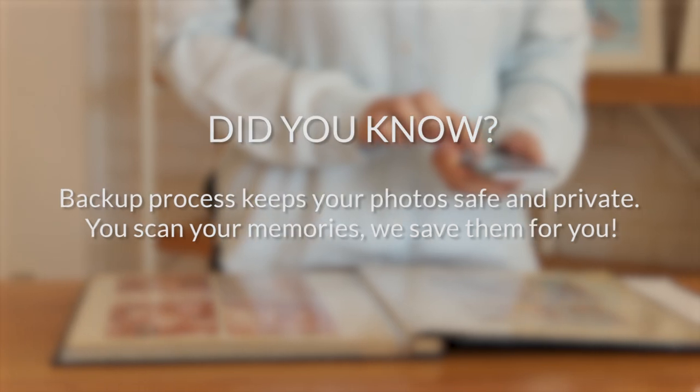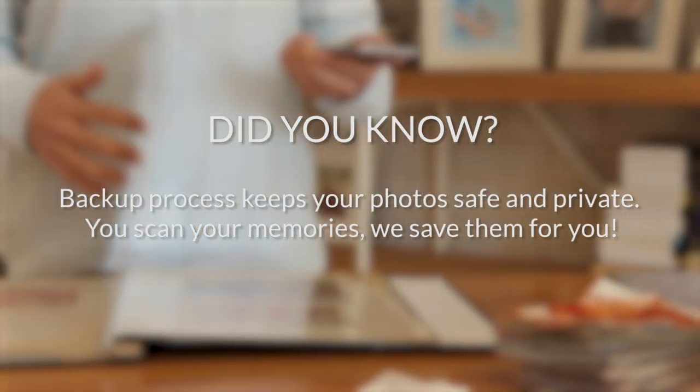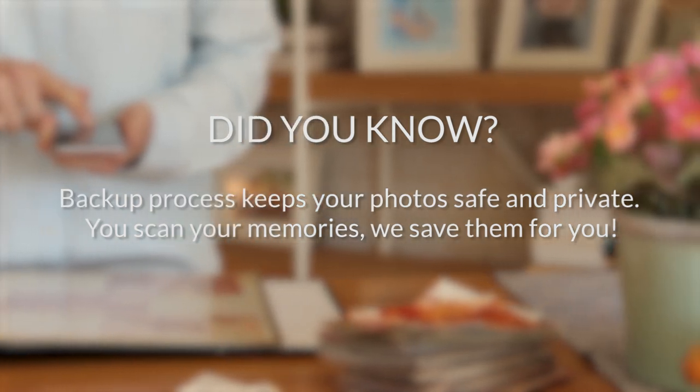Rediscover the precious moments of your past, save them, and share them with the ones you care about. Access all your photos on the app or on the web. Did you know that the backup process keeps your photos safe and private? You scan your memories, we save them for you.